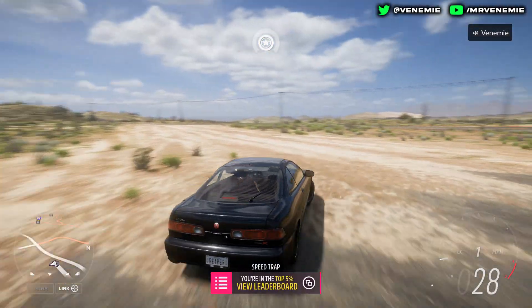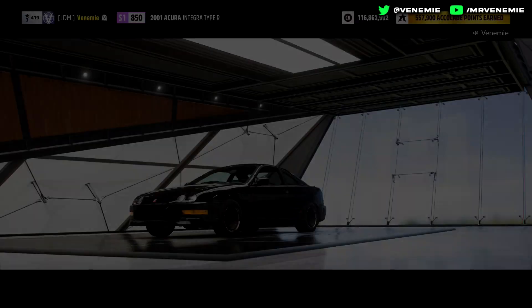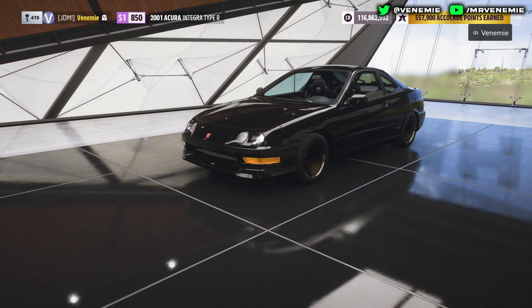Now, quite a lot of you actually requested the Integra. I did want to try it myself, and I'm not going to lie — this thing is a sleeper, definitely.